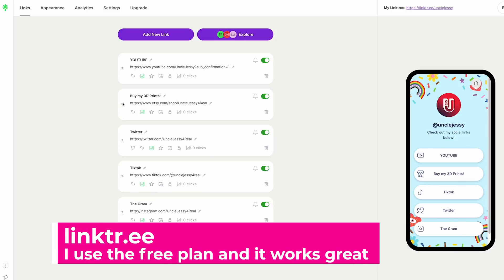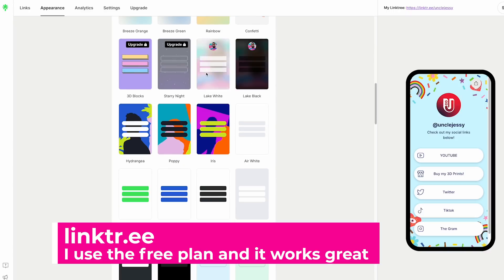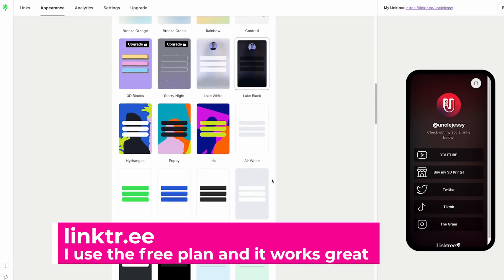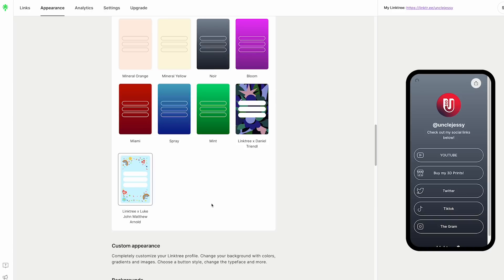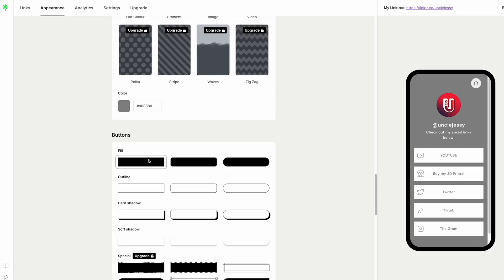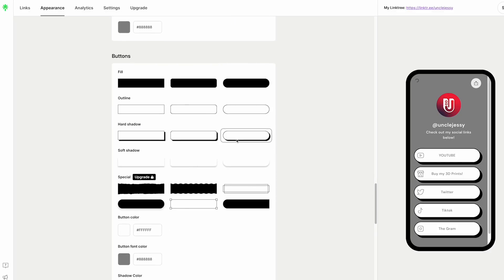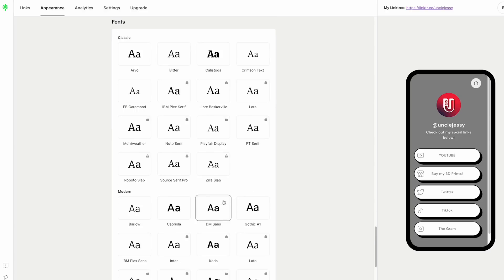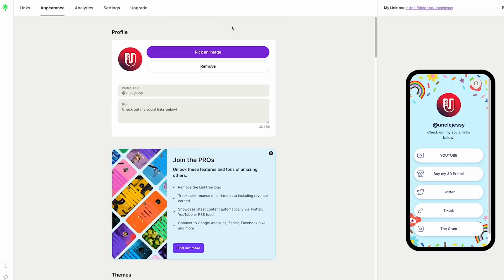To make it easier for people to find your social media accounts, I like to use a service called Linktree. It's completely free and you can load it up with a variety of different links — it doesn't have to be social media links, it could be Etsy shop links or anything you want. It'll group those together and make them really easily accessible. I'm setting one up for myself here, including my YouTube, Etsy shop, and other social media accounts. In the end, it gives us a URL we can use for our QR code so that when people scan it, it'll pull up this page.